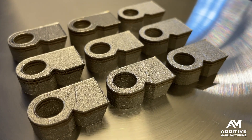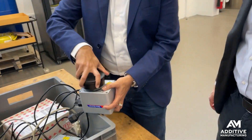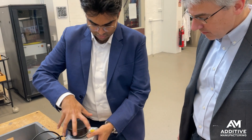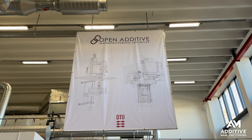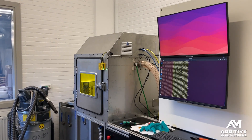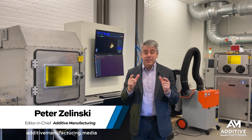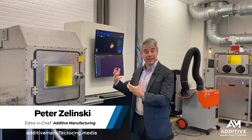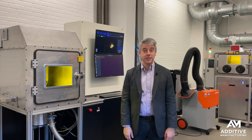In laser powder bed fusion additive manufacturing, what does a Galvo do? I'm at the Technical University of Denmark in Copenhagen, where researchers have developed an open source laser powder bed fusion machine. Among other things, it gives us a chance to look at and explain fundamental elements of a laser powder bed fusion system.